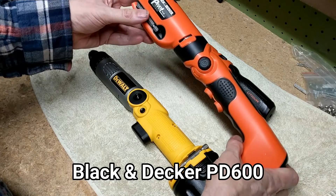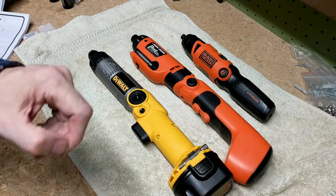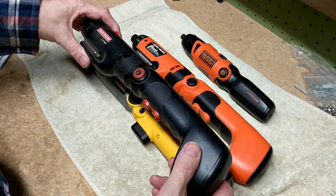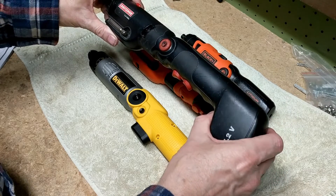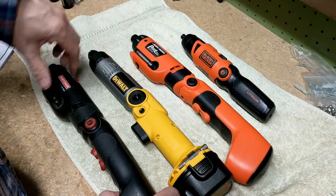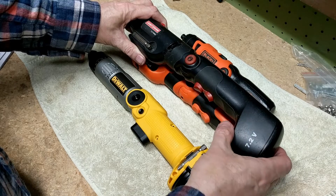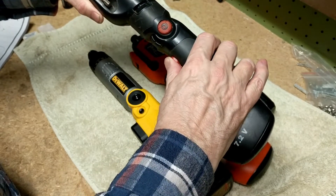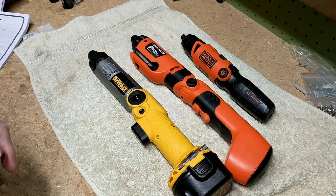The next one is the Black & Decker Pivot, and I really like this design. I also have this older Craftsman — Black & Decker purchased Craftsman — and I've had this one for probably five to eight years. The problem is it uses a nickel-cadmium battery, and after a while the nickel-cadmium won't hold a charge any longer. Unfortunately the Craftsman is now basically dead — it's been off the charger for a while and doesn't hold a charge.